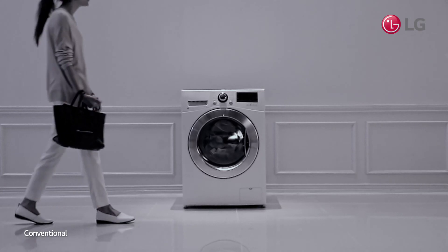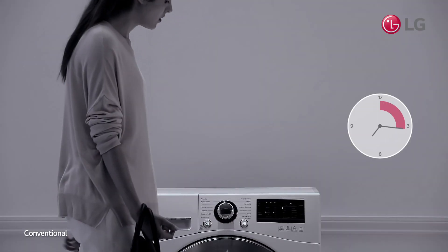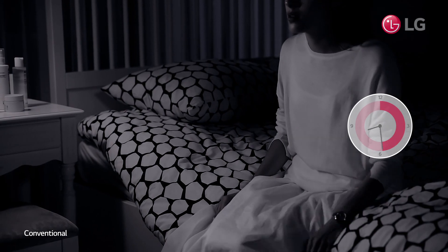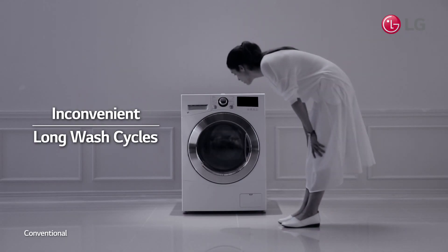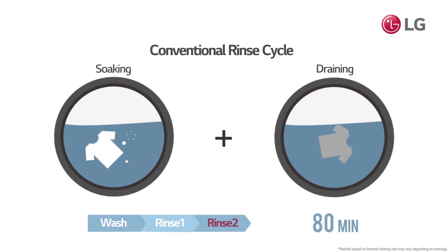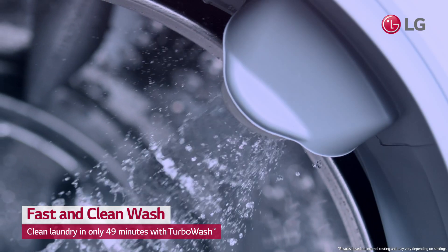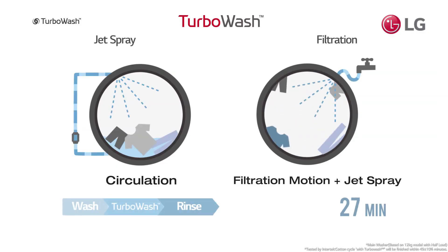When you're exhausted after work, how frustrating would it be to deal with a long laundry cycle? While standard washing mode requires two rinse cycles of soaking and draining, Turbo Wash does not need soaking and draining during the whole washing cycle.